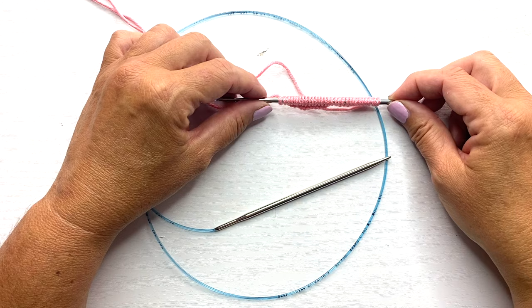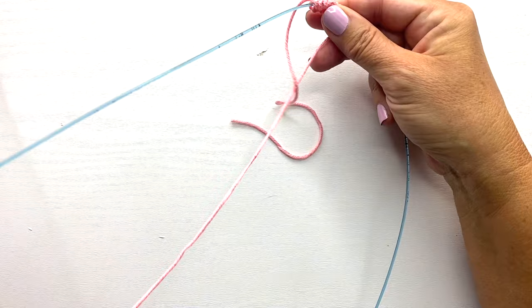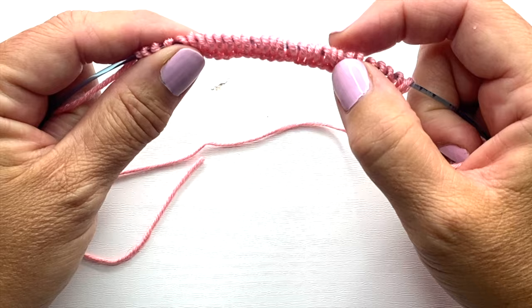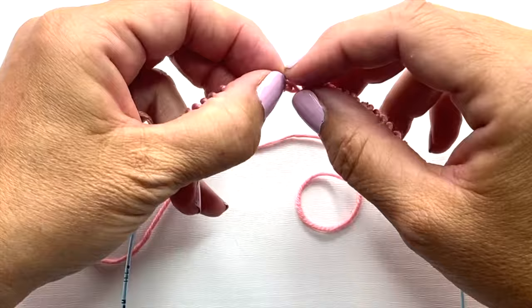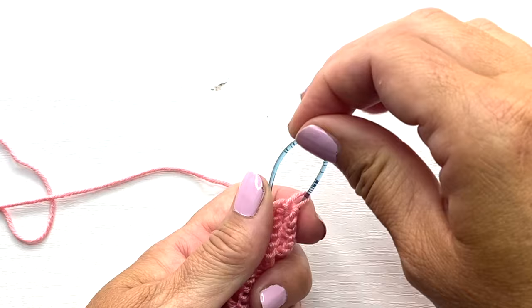Step two is to move the stitches to the center of the cable and find the middle point between the stitches. Since I cast on 30 stitches, I want to find the space between the first 15 and the second 15. So we'll count across: 10, 11, 12, 13, 14, 15 — there's 15 on one side and 15 on the other. Now I'm going to make a little bend in my cable and pull that loop out like this.